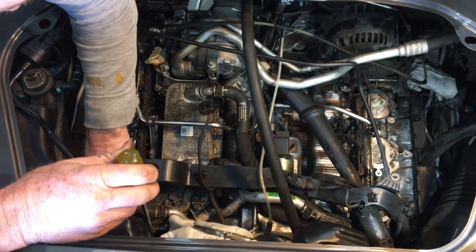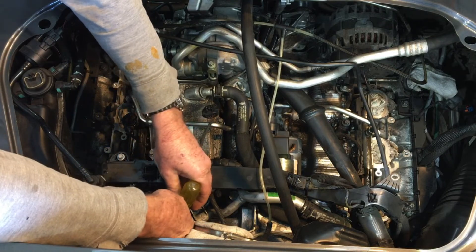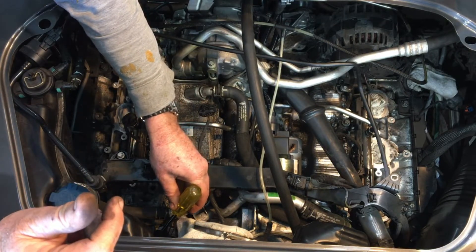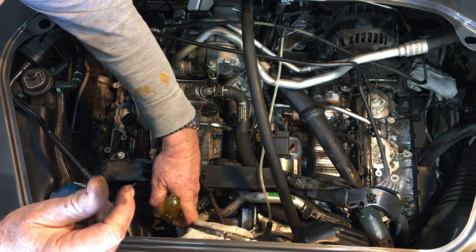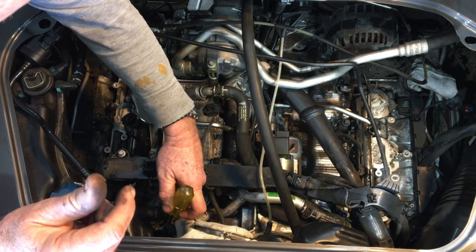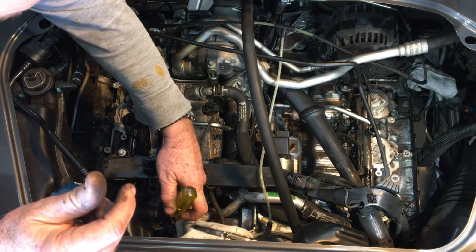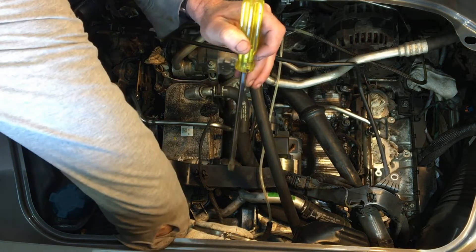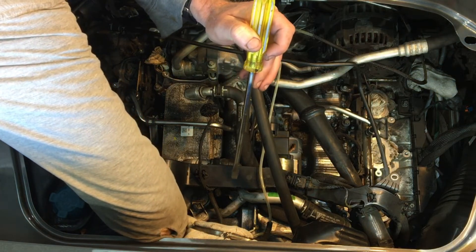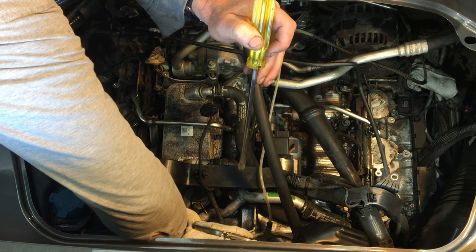The crankshaft position sensor lives way down the back — about 15 cm lower than where my hand is. It's got a single screw on this side and a single electrical connector, and that would just get wiggled out. I can actually get my hand down there pretty easily, so even with the intake manifold on, I reckon you'd be able to easily get that off.